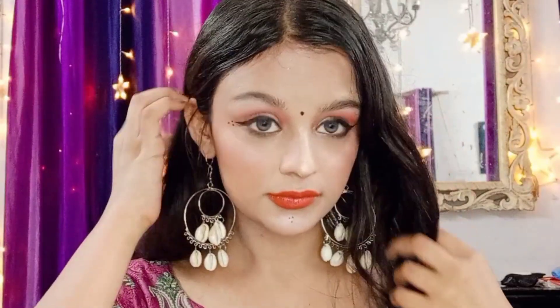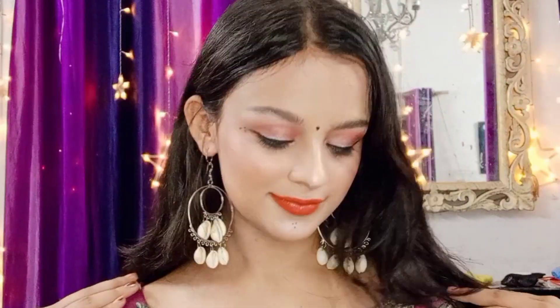Hello guys, welcome back to my channel Sweet Druggas. I'm creating a beautiful gorgeous Navratri night dandia makeup look using very affordable products. So let's get started without wasting any time.